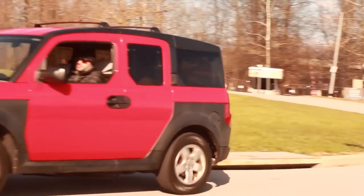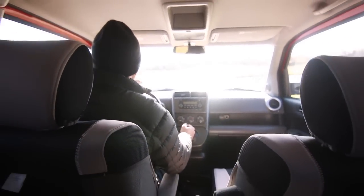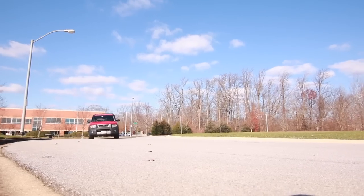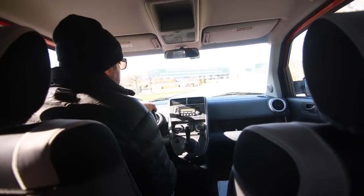It handles and corners way better than you might anticipate. And when you do rev it high, you can get some spirited driving out of it. Braking was never its strong suit, again because it is a heavy car. But it corners a lot better than you would think of for something that's built like a UPS truck.